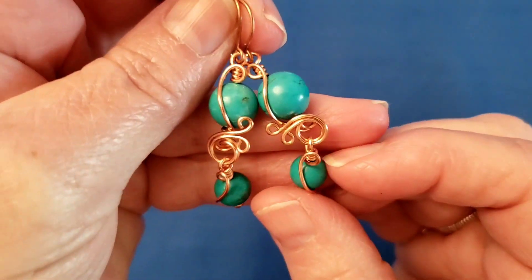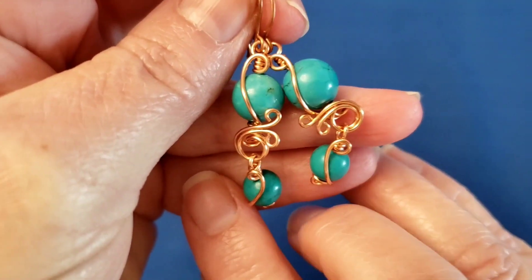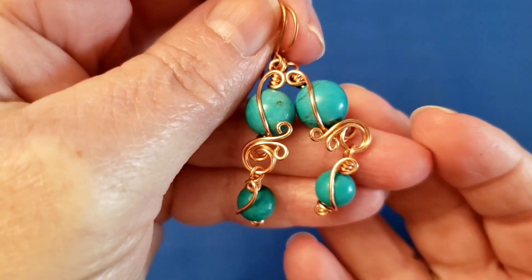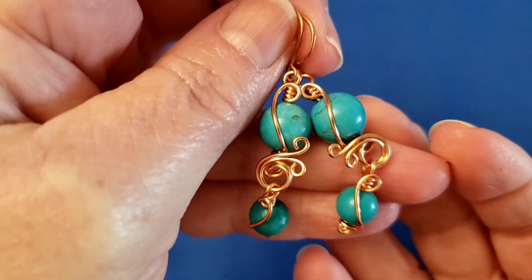Hi, this is Cheryl St. Pierre of Majestic Wire Artworks. In this video, I'm going to show you how to make these metal lace and swirl earrings.